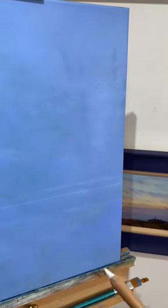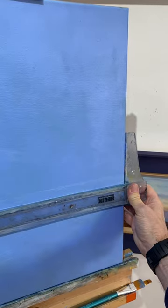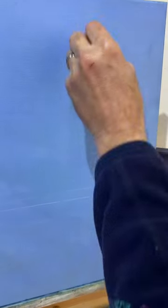Using a pastel pencil or indeed chalk, I make the marks, and I always use a set square to put a horizon line in. Highly advise this — make sure they're all straight.